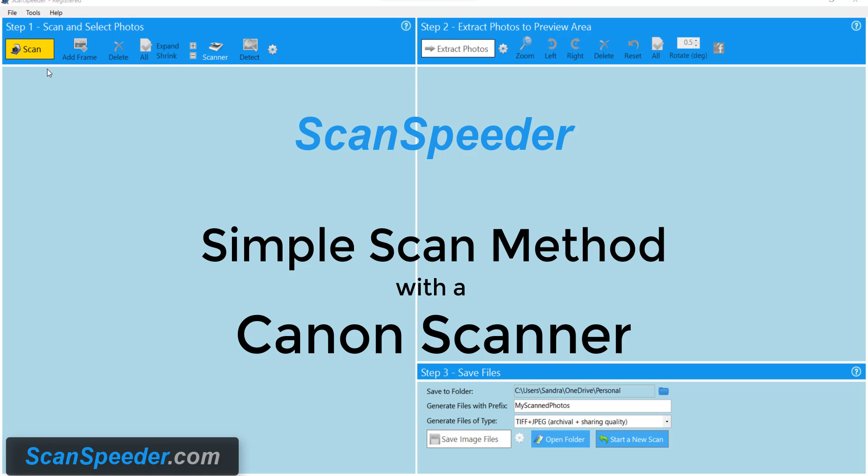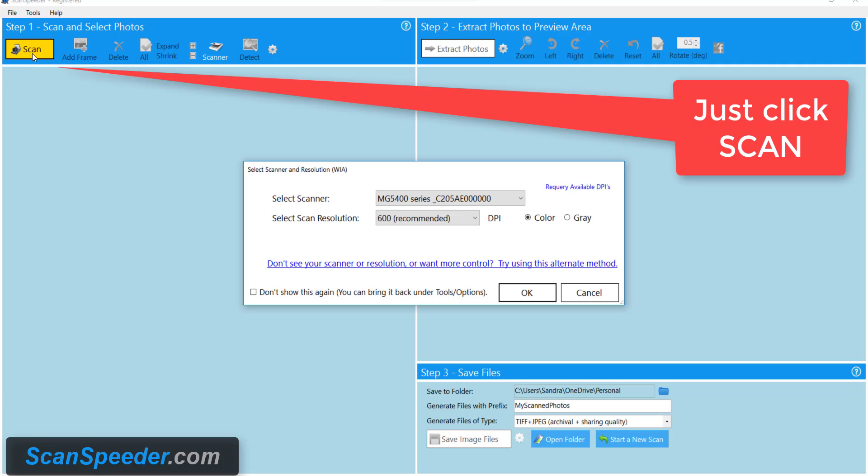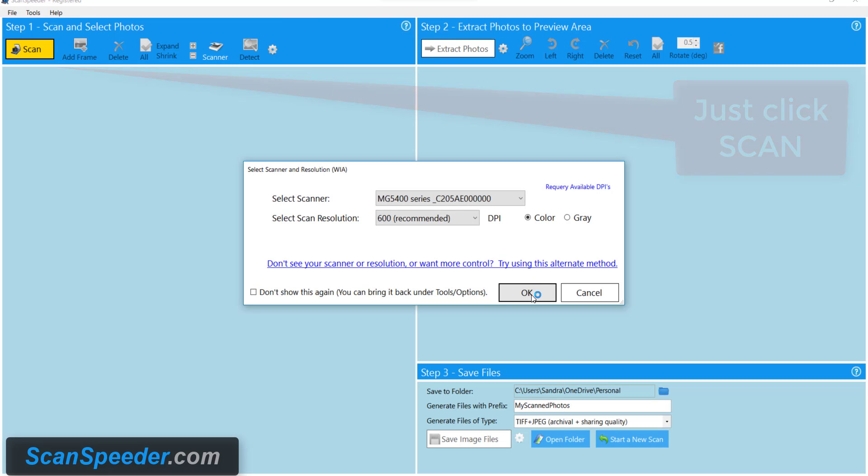Hi, it's Sandra from ScanSpeeder and today we're going to scan some photos using a Canon scanner. The first thing I do is I press scan. You're going to notice that ScanSpeeder picked up my Canon scanner and it's recommended I use 600 dpi. We'll talk about that later but I'm going to stick with that. I press OK.